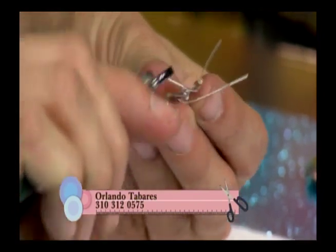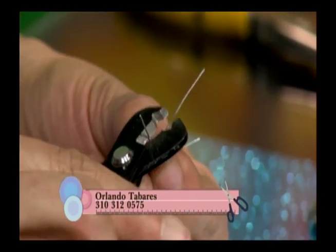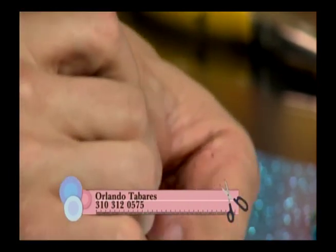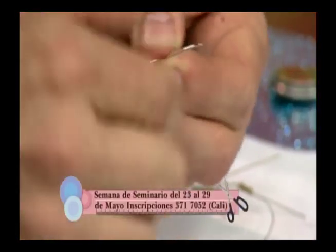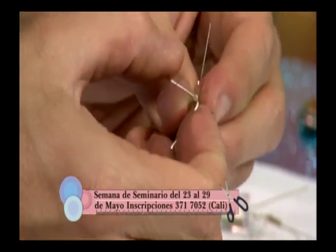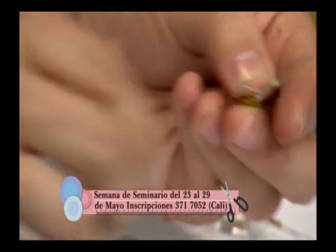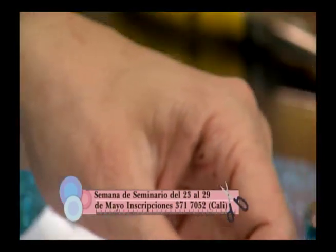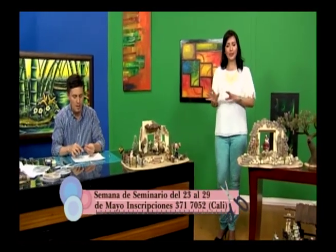Con un pelacables o una pinzita podemos cortar los sobrantes. Vamos a repetirlo: ponemos la resistencia en medio de las dos patas, y en la positiva con la resistencia las giramos despacio unas cuatro o cinco vueltas. Levantamos las paticas que sobran y cortamos. Muy fácil.